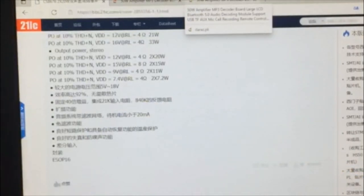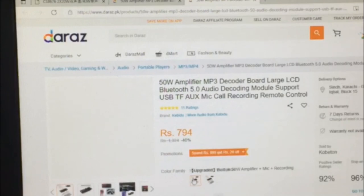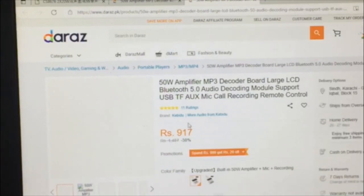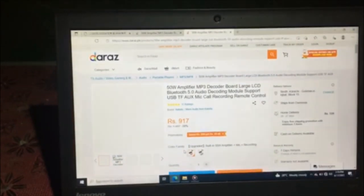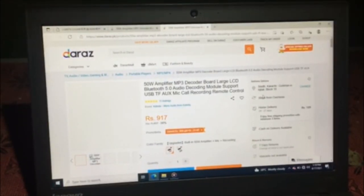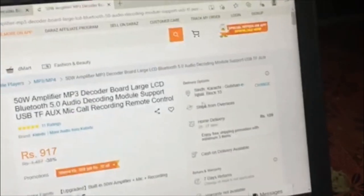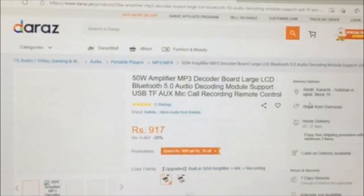Now let's see the price. This amplifier is priced at 970 rupees — this is the upgraded version. I will put the purchase link in the description. The price is 970 rupees and the shipment charges are 109 rupees.